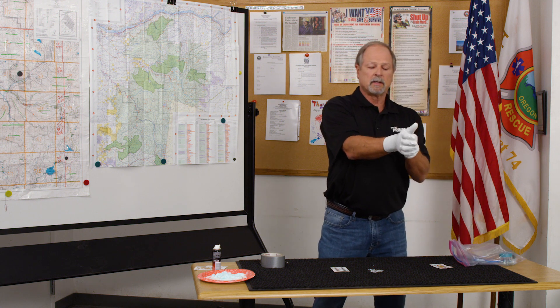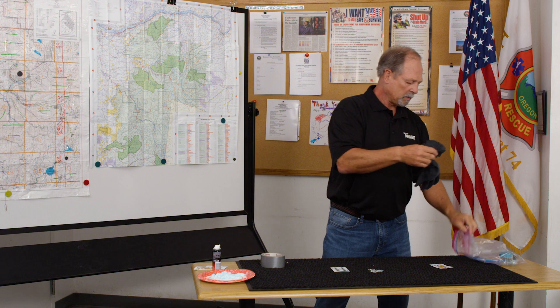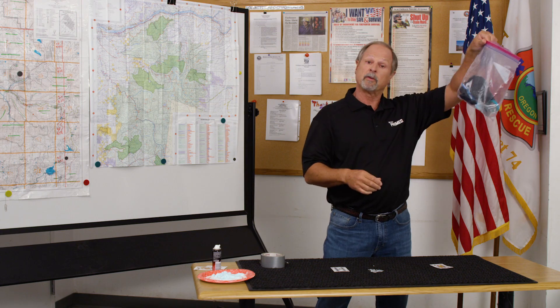Take your gloves off at the end and put them in your kit with everything else. Take this to one of those recycling centers because you don't want to just throw this in the trash — and you're all done.